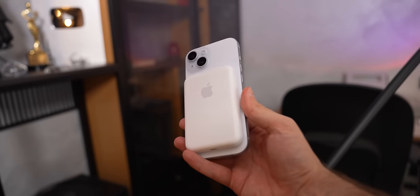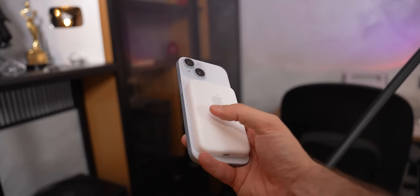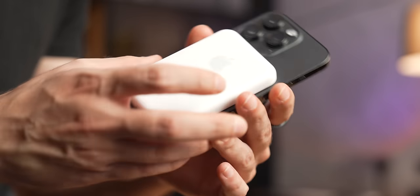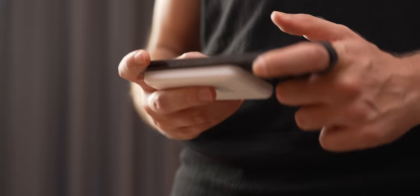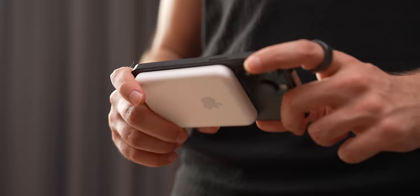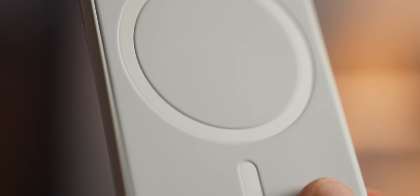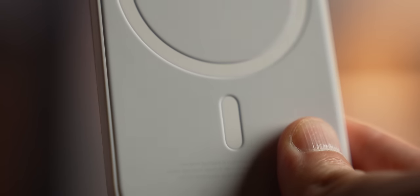Before I tell you about all those battery shenanigans, let me just say that all my expectations were busted. I thought that this piece of plastic would make my phone uncomfortable to use, but since the iPhone 14 Pro is a chunky boy by itself, adding a small battery to it doesn't really change the picture all that much. Plus, the quality of engineering and materials are top-notch — we wouldn't expect anything less from Apple, after all.